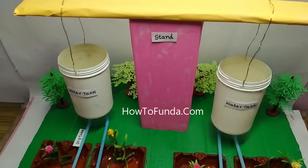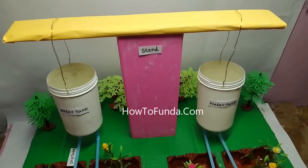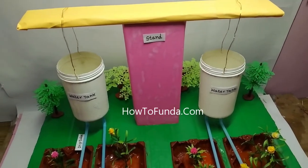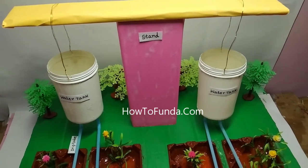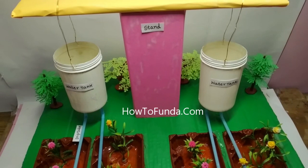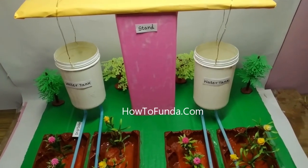Hello friends, welcome to How to Fund a YouTube Channel. In this video, I am going to give a demonstration of how you can make a drip irrigation working model without using any motor pump or a battery.